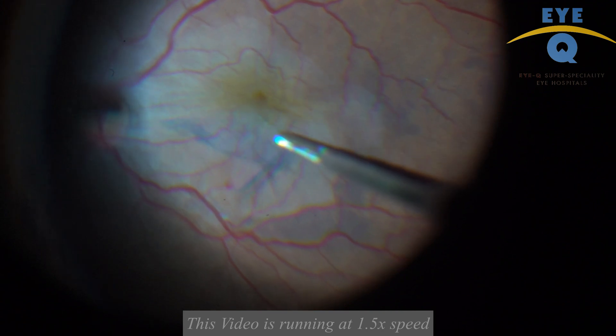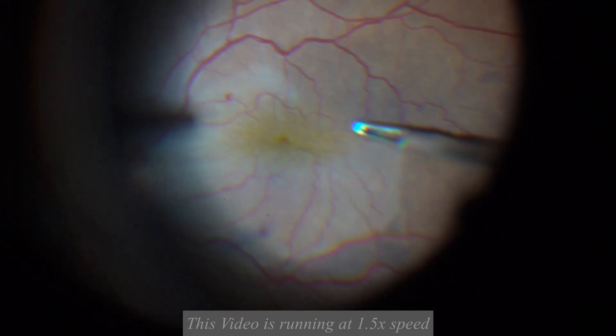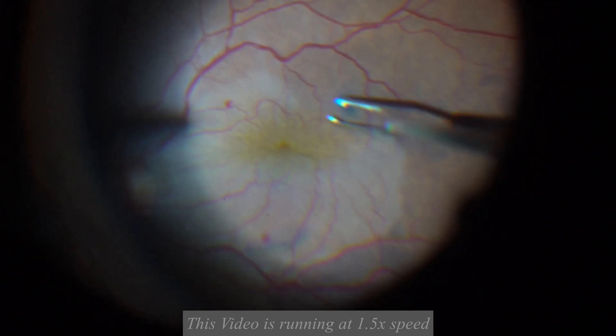Once the fovea is free from ERM and ILM, you can go back to your original plan for peeling.